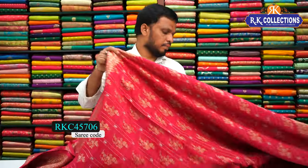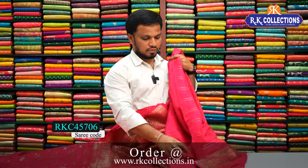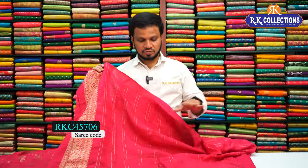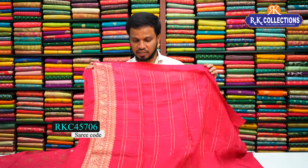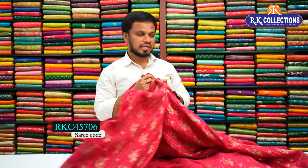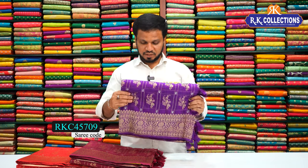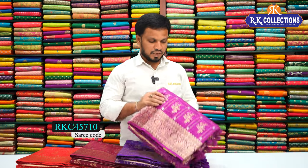The bottom border has a rich pallu — a grand pallu of one meter — with heavy gold zari weaving and floral designs. The blouse has a self-checks style with beautiful border finishing. The cost is Rs. 2770. Color options available include bright pink shade, maroon red combination, dark wine combination, purple combination, and magenta pink shade — all at Rs. 2770.